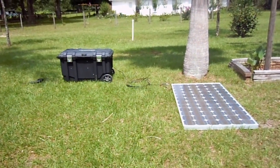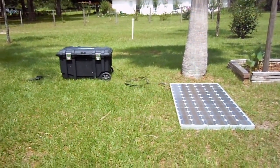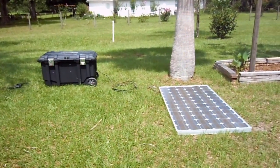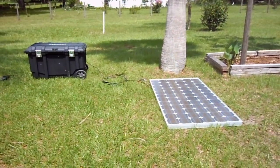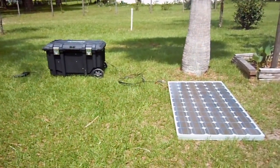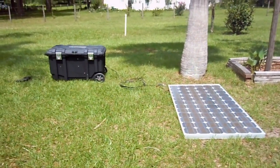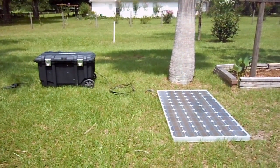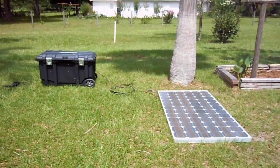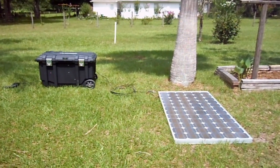Hi there, this is Daniel Saint-Fierre, and in this video I want to introduce you to the Dandy 2000. What is the Dandy 2000? Well, let's find out. First and foremost, the Dandy 2000 is a self-sustained off-grid portable solar generator capable of putting out 2,000 continuous watts of power.